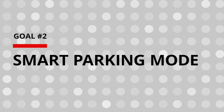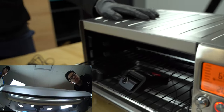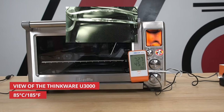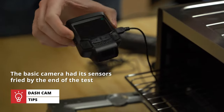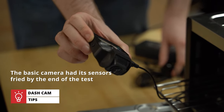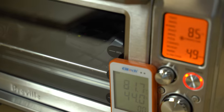Moving on to objective number two — unfortunately, we weren't able to get smart parking mode to work, which is a bit vexing considering it's one of the main reasons we set the toaster to 65 degrees, which is where smart parking mode should be activating. As a last try, we upped the temperature to a whopping 85 degrees Celsius for the last hour, and amazingly enough, the U3000 stayed running — though still with no smart parking mode. In short, did smart parking mode work? Nope. But is the U3000 durable? Extremely.